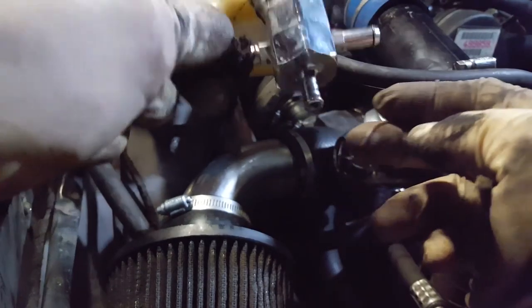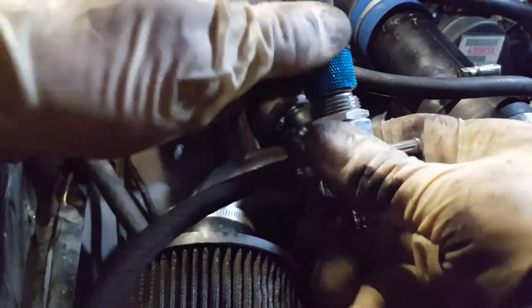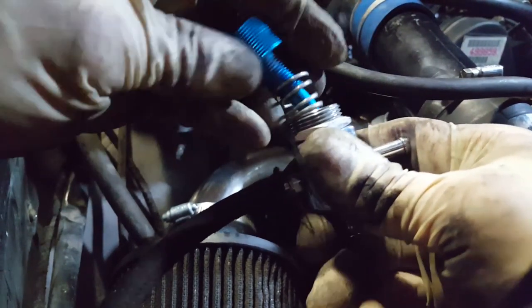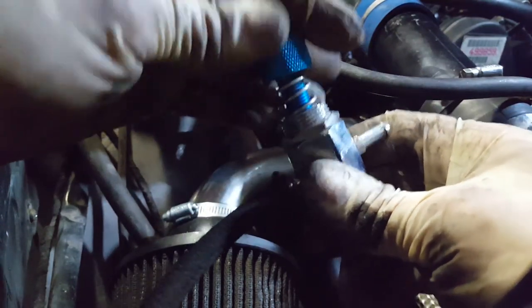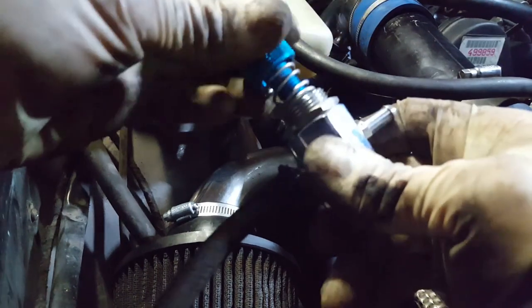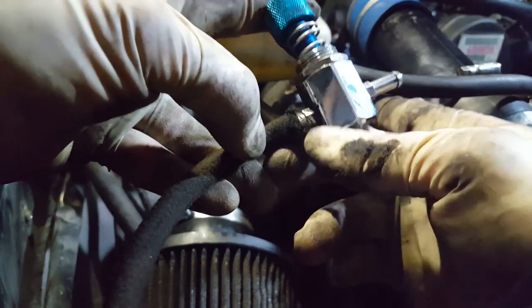I'm gonna show you how these cheap little three-way valves work for controlling boost. Turbonetics has a very common one — this is like a six-dollar cheap manual boost controller. Basically what it is, is a needle valve with a spring in there so you can adjust it and it'll hold that adjustment position. Instead of using a lock nut, the needle valve works by taking boost signal from the turbo.